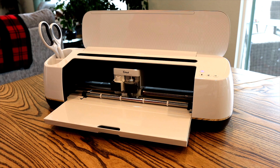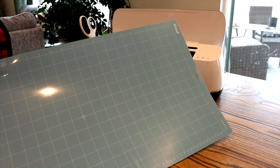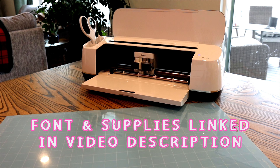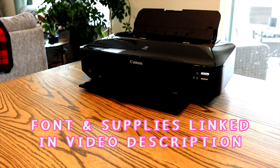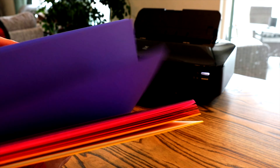We'll need a few supplies for this project. I'll be using the original Cricut Maker, a light grit mat — I have the 24 inch mat but you only need a 12 inch for this — a printer, and colored card stock. The exact supplies I'm using are all linked down in the video description along with the font I'm using today.